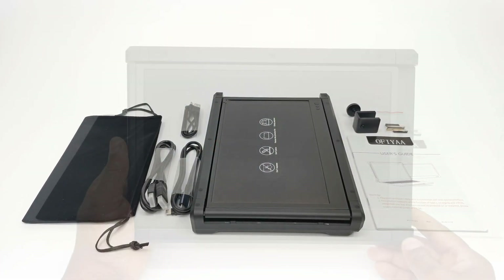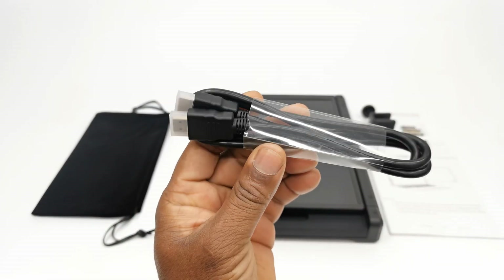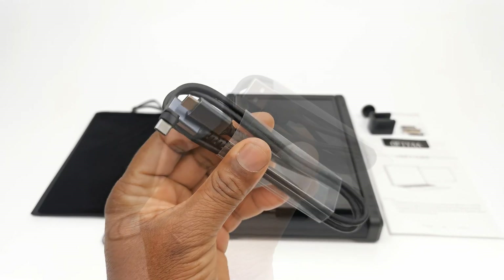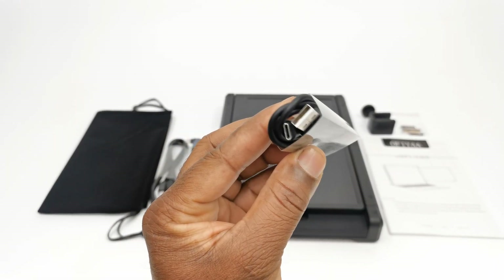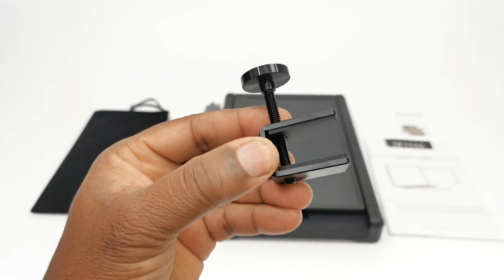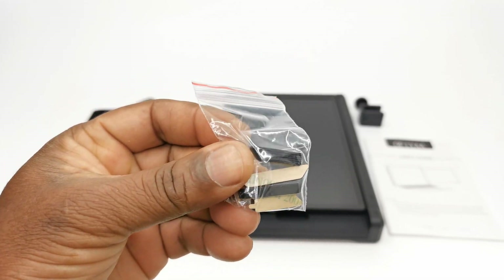Welcome back. In the box you get the portable monitor assembly, one HDMI cable, one type C to type C cable, one USB-A to USB type C power cable, and a prop up bracket.